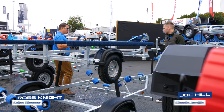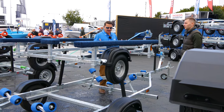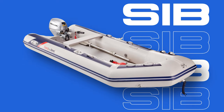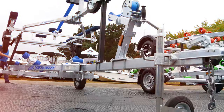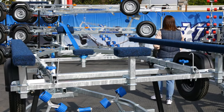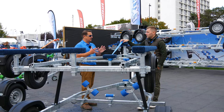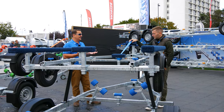This is our extremely popular 350 kilo inflatable trailer — it's not actually inflatable, it's still galvanized steel, but it's designed purposely for a soft bottom inflatable. Many people get confused between a RIB and a SIB. A RIB has a solid bottom — fiberglass or aluminium — whereas this is for a SIB, so it has to have bunks.